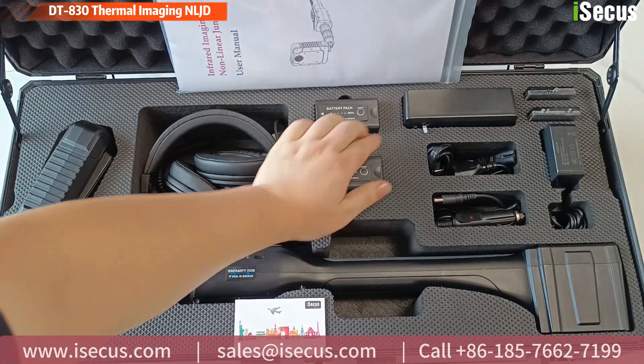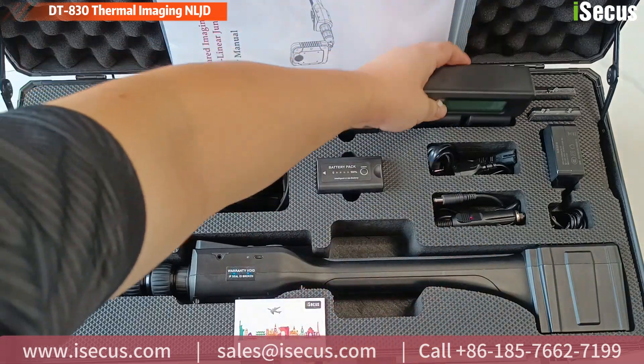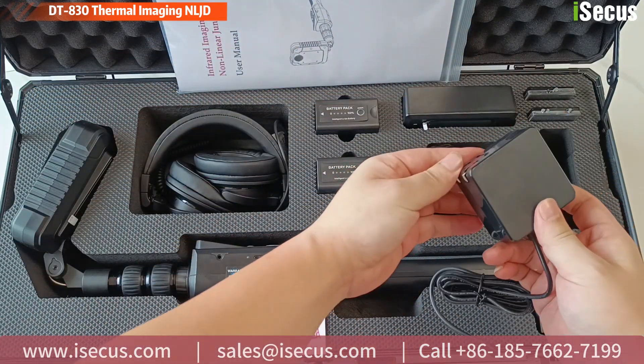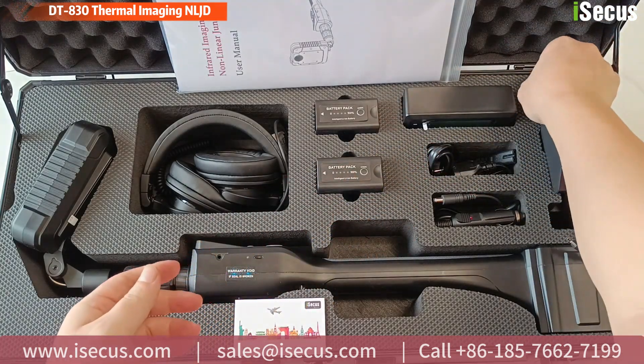The whole set is packed into a protection case containing head earphone, two pieces Li battery, charger with two slots, power adapter, car charger, test samples, and the NLJD itself.